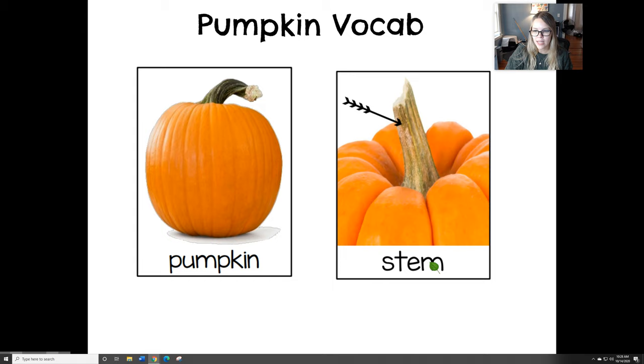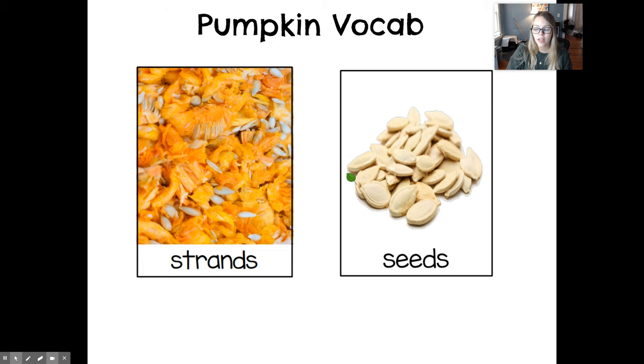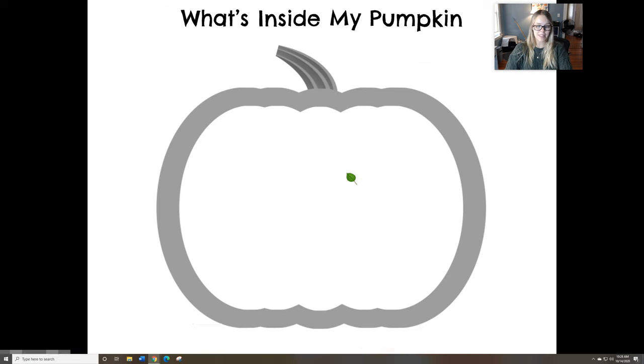What do you think this word says? Look what it's pointing to. The stem. Great job. And if you look, I have one, two, three, four more picture cards for you to read. These are all the parts of the pumpkin that we talked about and looked at in group time today.